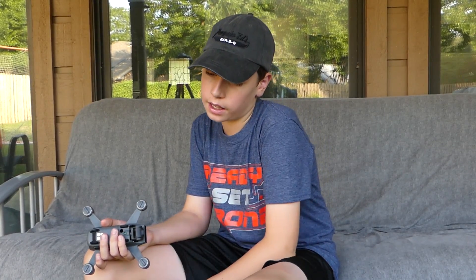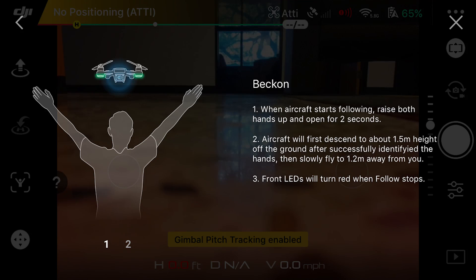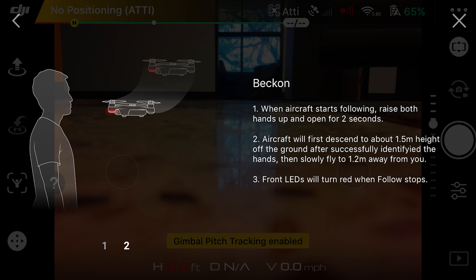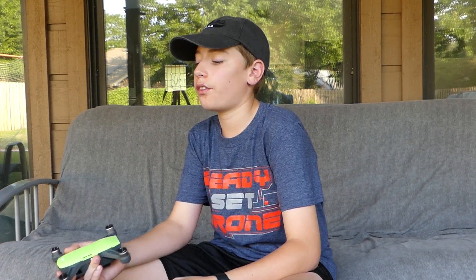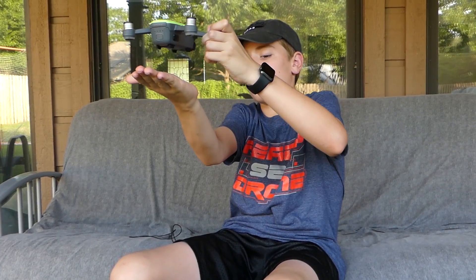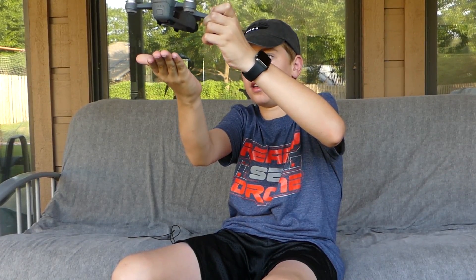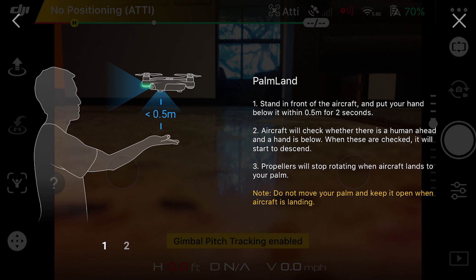The next gesture is the beckon. Hold your hands up in a Y while it's following you, and the drone will come back from those three meters right to you. After it's close, hold your palm under it for two seconds — the camera must see your hand — and it will fly down and land in your palm.